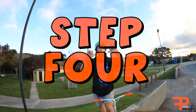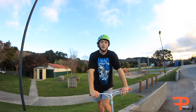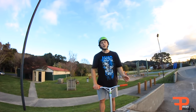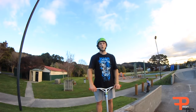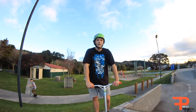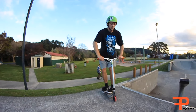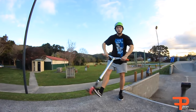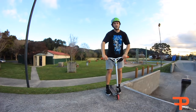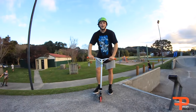Step four — this is going to help you spin it when you go up a quarter pipe. When you learn it, you can learn it here like I did, or you can learn it up a quarter pipe, but that's usually a lot harder. When you do it, you want to whip it and then jump off straight away and whip it with your hands, just getting used to the whipping motion like that.